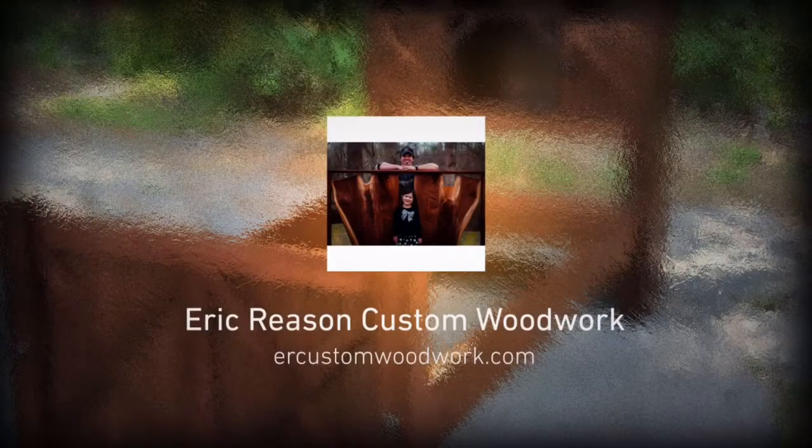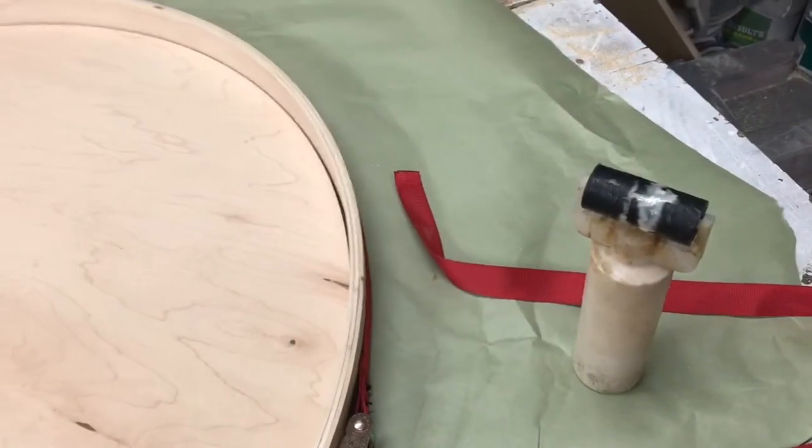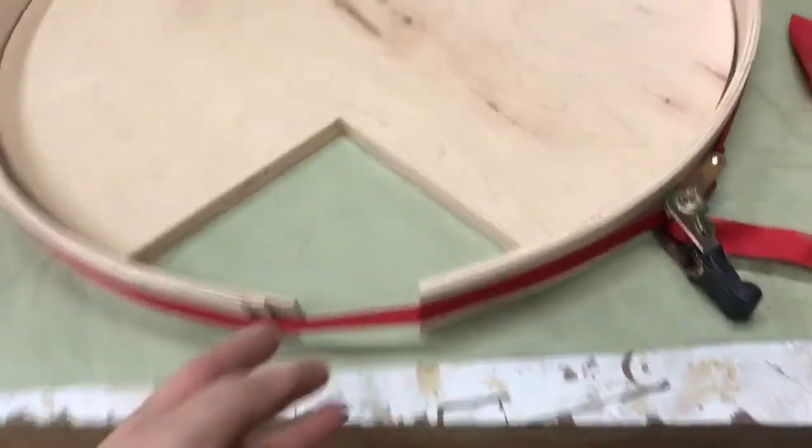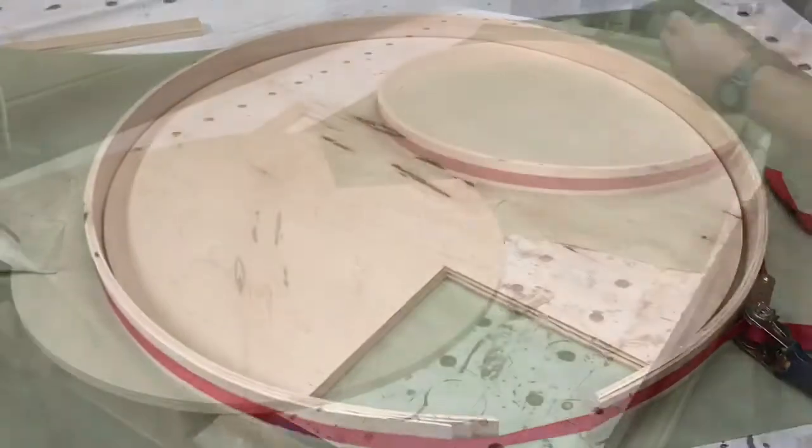Welcome back everybody — this week, part two of finishing up the Pac-Man lazy Susan. A tip if you decide to do this: go ahead and preload it, leaving enough there where you can drop it down in. If you don't preload it, once you put the glue on the edges and try to drop it in, it's a lot more difficult to deal with — so that's what I'd suggest.